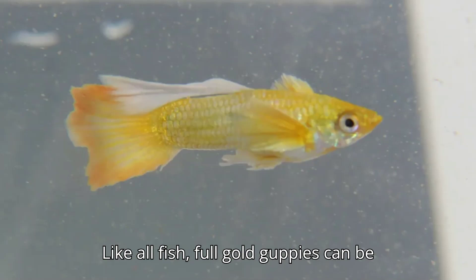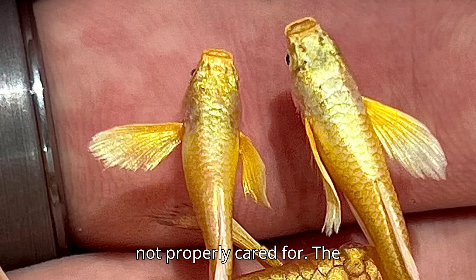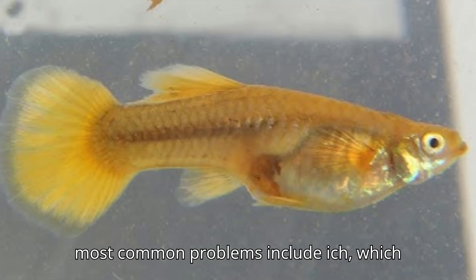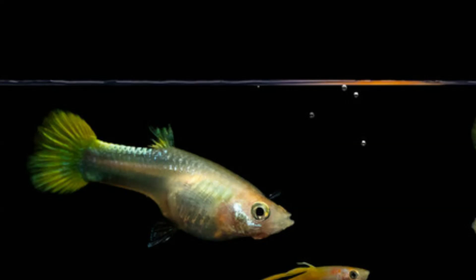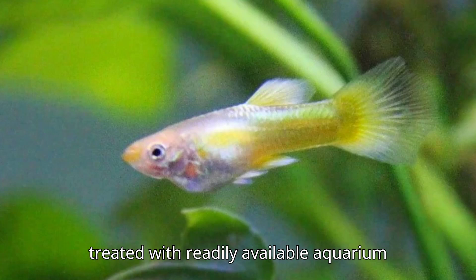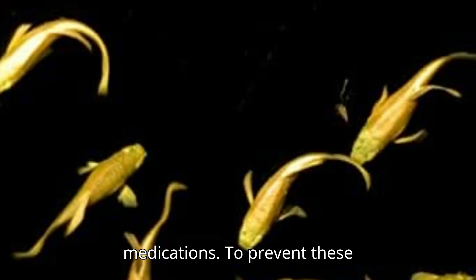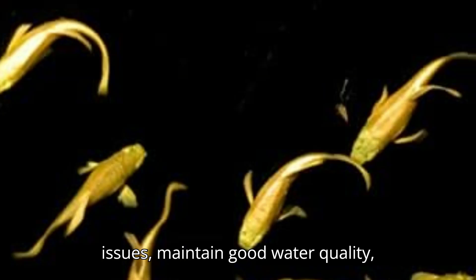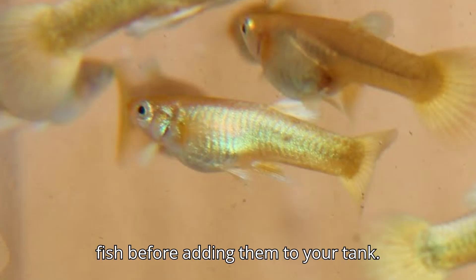Like all fish, full gold guppies can be susceptible to certain health issues if not properly cared for. The most common problems include ich, which appears as white spots on their bodies, and fin rot, which can cause their fins to deteriorate. Both conditions can be treated with readily available aquarium medications. To prevent these issues, maintain good water quality, avoid overfeeding, and quarantine any new fish before adding them to your tank.